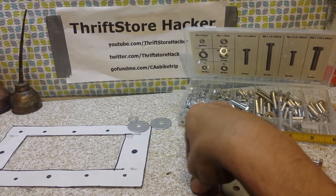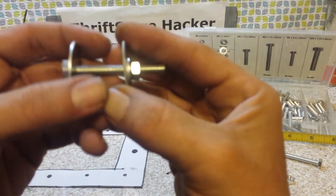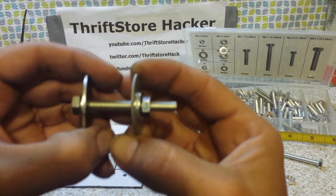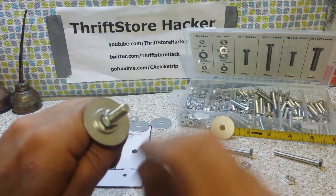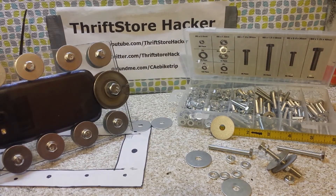I'll be putting on the small M6 washer and these bigger washers that I got at the hardware store. That should spread out the surface area of the pressure of the bolt onto the washer and then spread it out even more. On the other ends, I'll be using a slightly bigger washer just to stretch out the surface area.